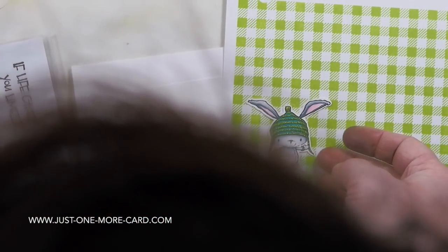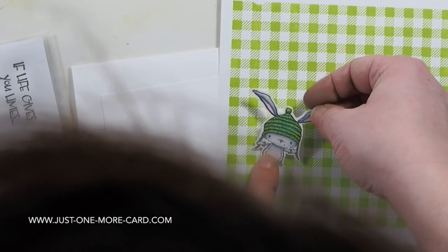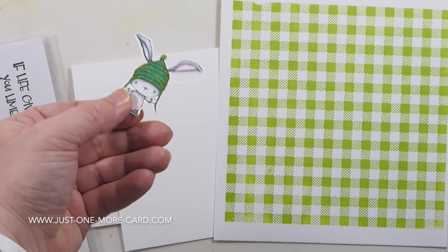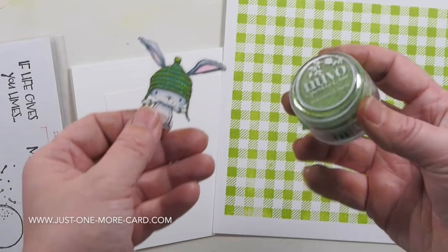This little guy here I colored up late last year when I was just practicing — you know, I just grabbed my Copics to practice coloring — and this is what I ended up with. I added some glitter to his hat by putting some Glossy Accents down.